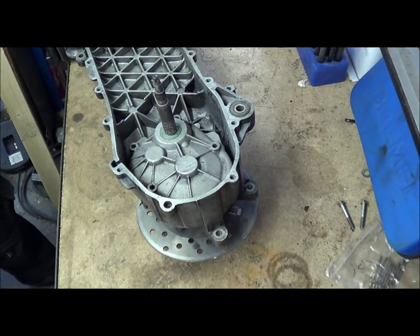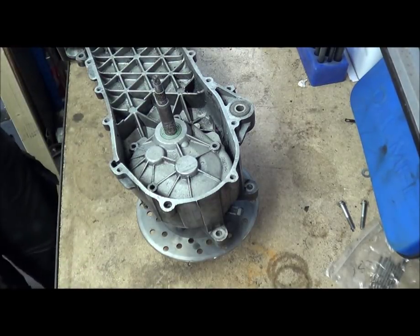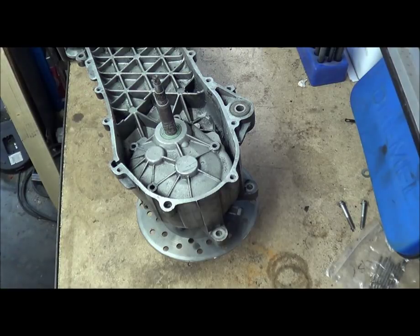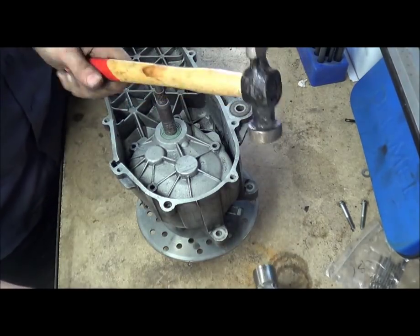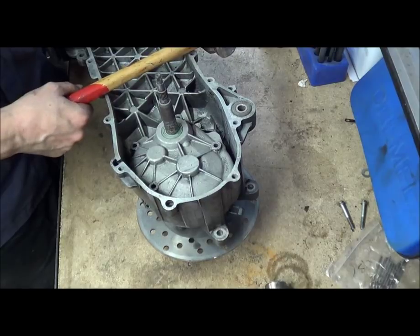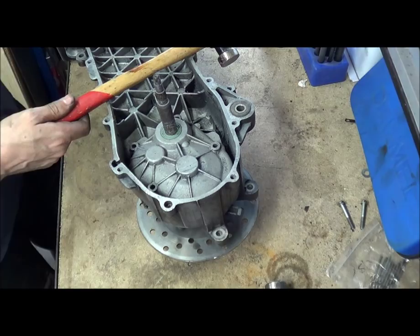So I just thought I'd show you quickly and then we can actually crack on with the gears. I thought I'd start off with this because some people have trouble with this. What you need is a hammer and another hammer. If you have soft-handled hammers or wooden hammers, they're the best kind of things. You can lay them across the casing and the wood or the plastic won't actually damage your casings.